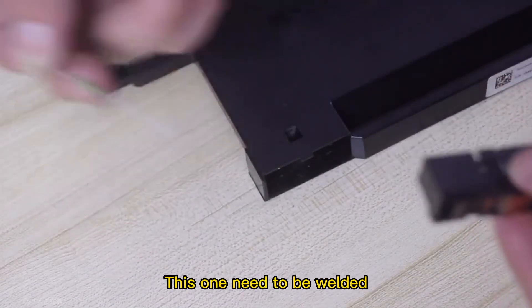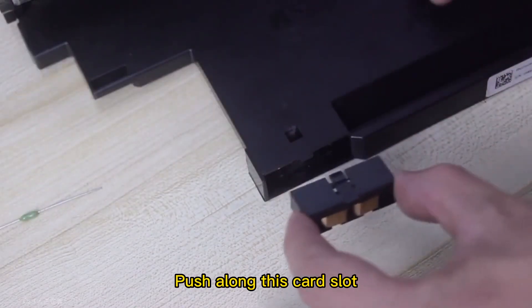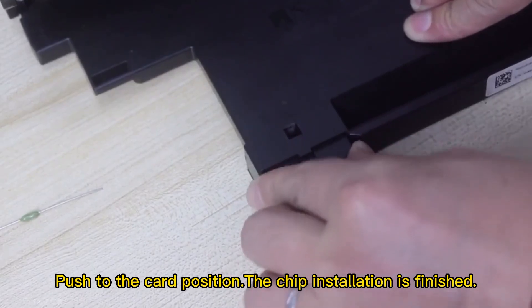This one needs to be welded; this one does not need to be soldered. Push along this card slot and push to the card position.